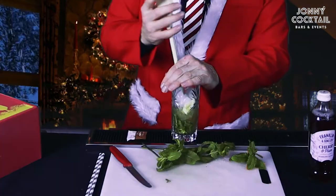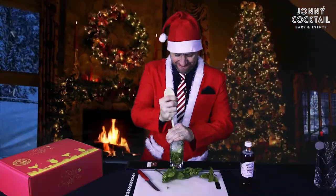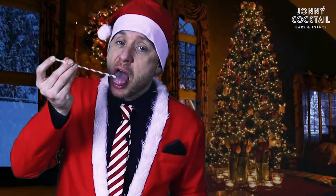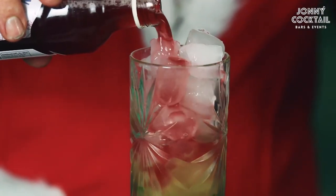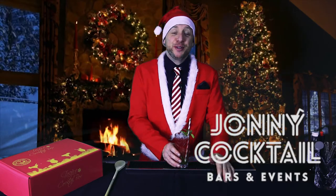Alexa, play Little Richard. All drinks must be served with a smile.